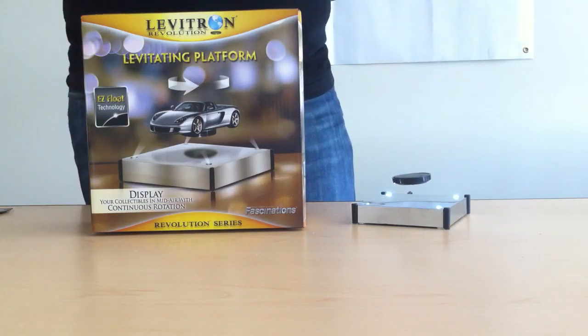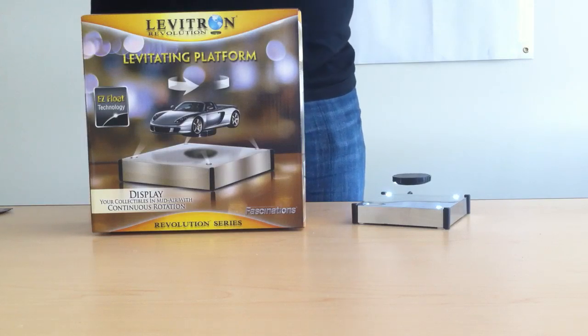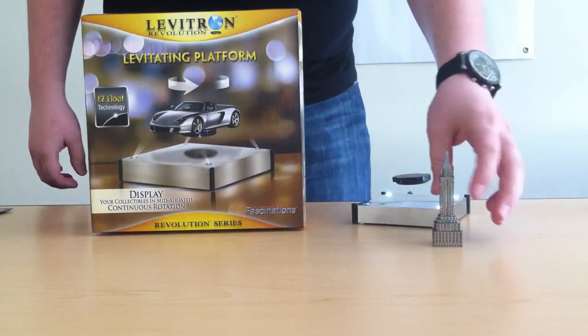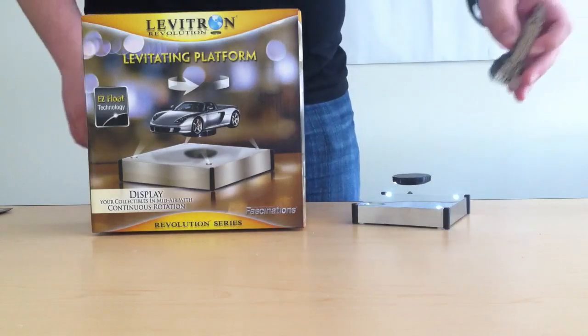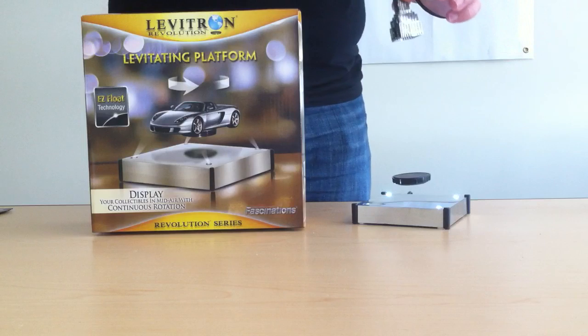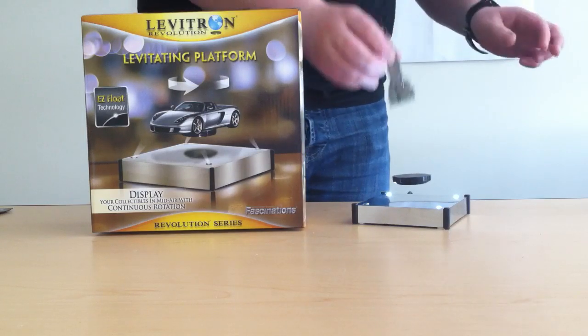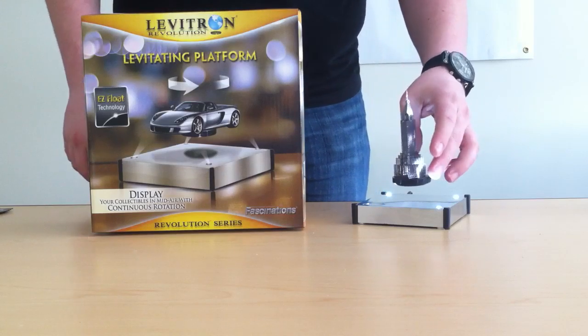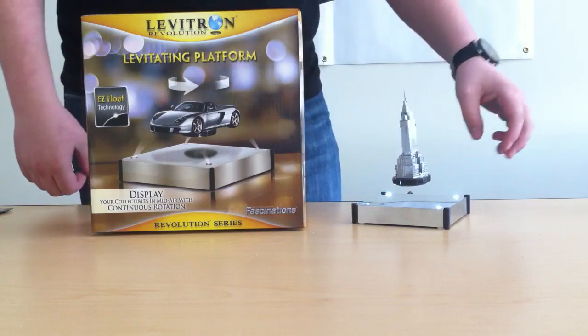You can also put other collectibles, like this one top secret little project we're working on called the Metal Marvels. This is the Chrysler Building. It's magnetic, so it might cause a little bit of trouble, but I'm going to try it anyways. It snaps right on. You get a little spin, and it'll keep spinning.